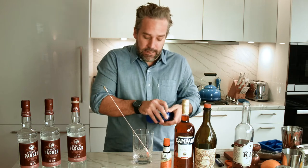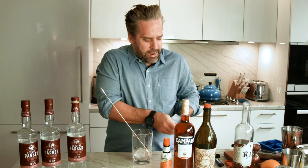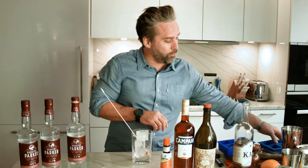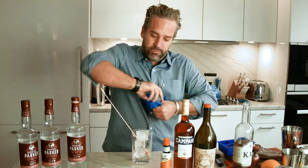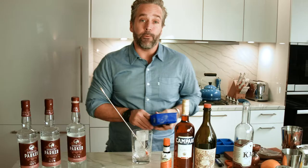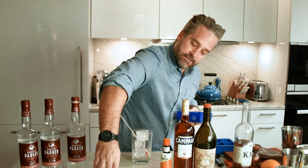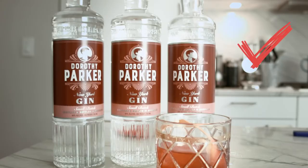It's important to use a mixing glass for cocktails like this — these high ABV cocktails — because we don't want a lot of dilution to get in the way of having a very good cocktail. We're gonna put one of our large ice cubes in our glass itself. What we have here is our favorite Dorothy Parker gin.